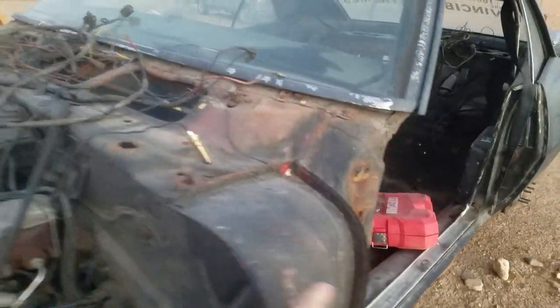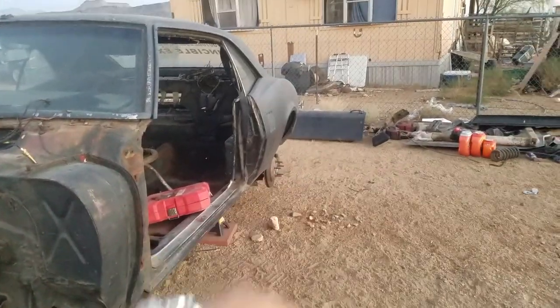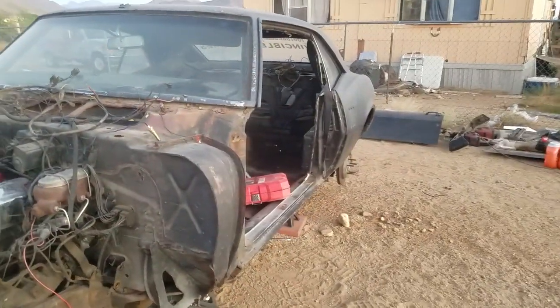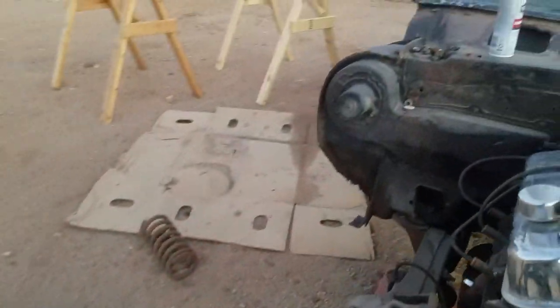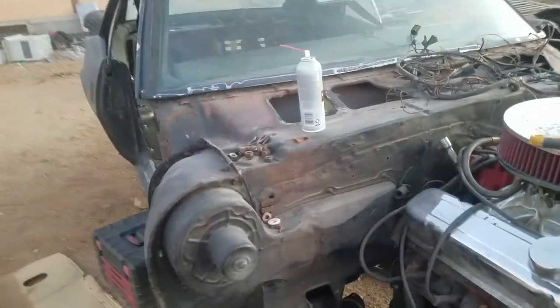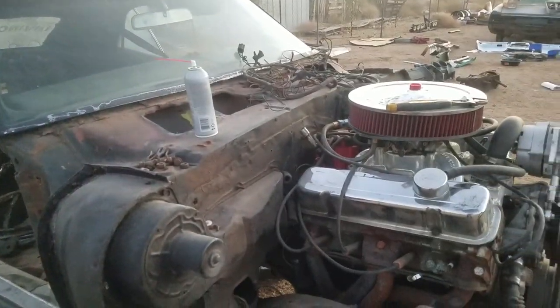There is rust that needs to be taken care of, so I need to buy this. We have full-length floors but there are some patches I'm gonna have to make. We need to patch the quarters, and we have a whole taillight panel we need to replace.